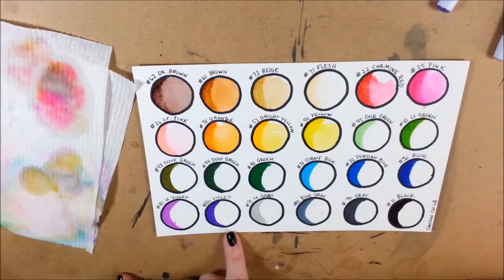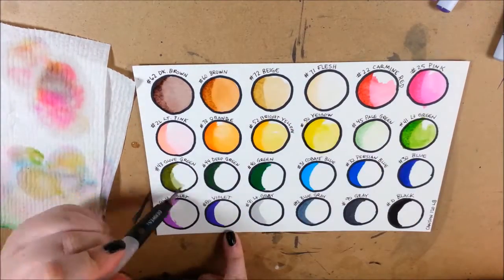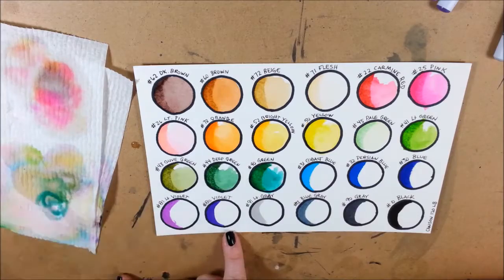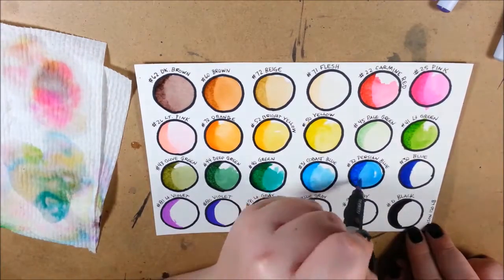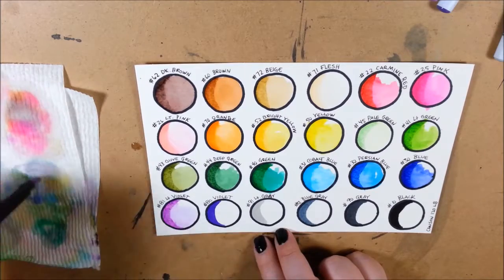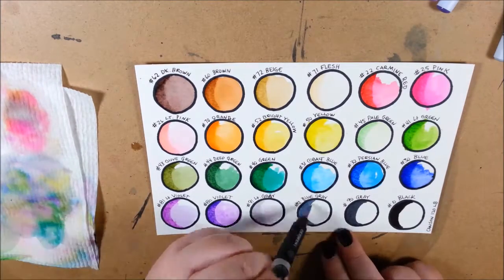Even with these getting watered out into the watercolor, they're keeping some pretty good pigment. The only colors that didn't do so well were the flesh, the pale green, and the light gray — they just didn't have a huge effect. They have less dye than the rest, so it's understandable. With other methods in the watercolor aspect it'll come out better, but doing the dry-to-wet method you're not going to get a huge impact with the light green, the flesh, or the light gray.